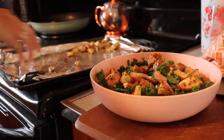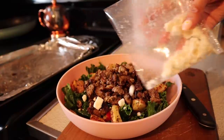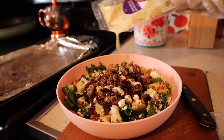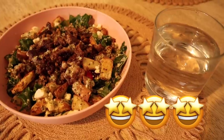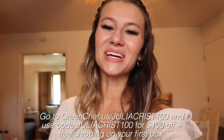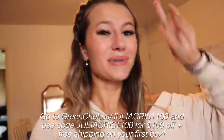Green Chef is now owned by HelloFresh to offer a wider array of meal plans — there's something for everyone. I love switching between the brands when my tastes change. That meal was amazing and since it was the two-portion meal I still have leftovers for tomorrow's lunch, which is perfect for those busy days when you need to cook something really quick. If you're interested, go to greenchef.us and use code juliacrist100 to get $100 off plus free shipping on your first box.